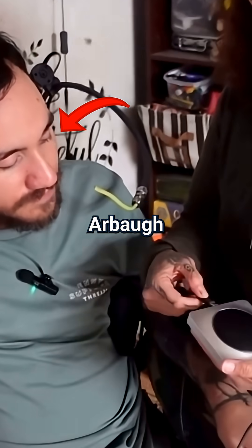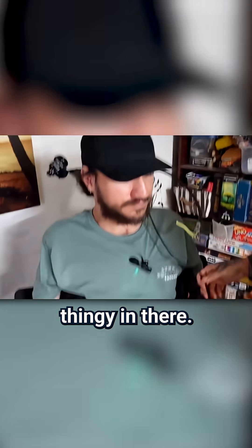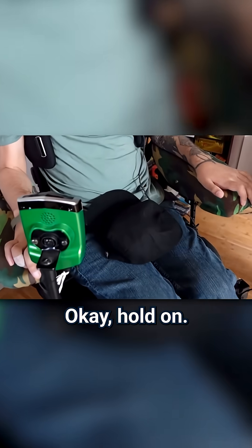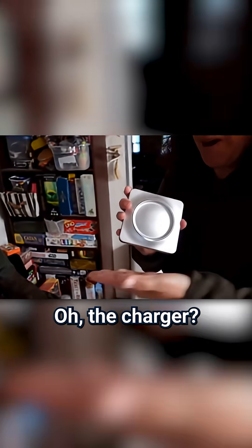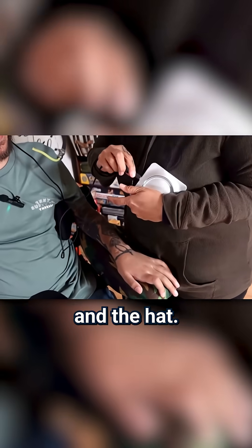Neuralink's first patient, Nolan Arbaugh, and his mom showed me how he charges the implant. They gathered the most important parts: the charger base, the coils, and the hat.